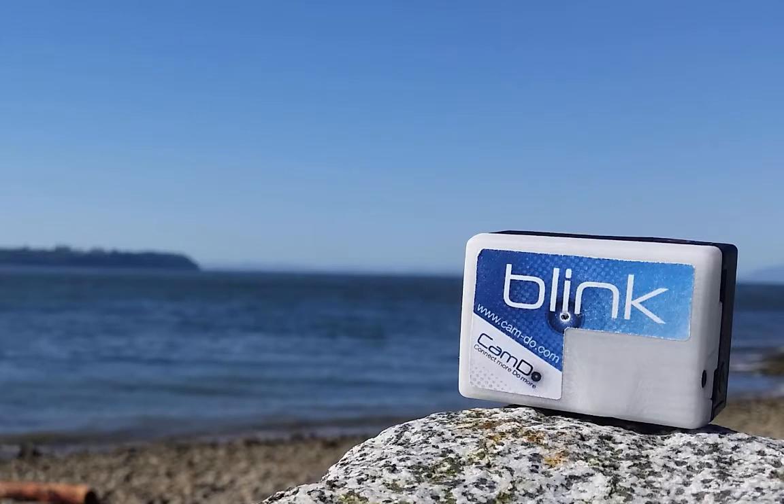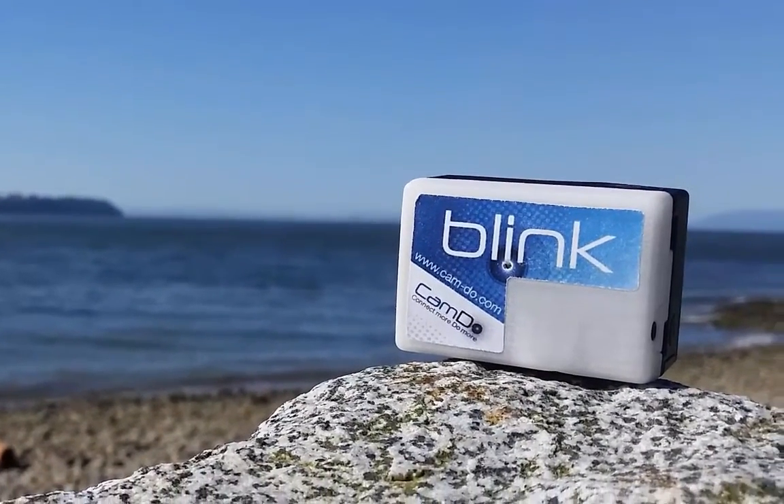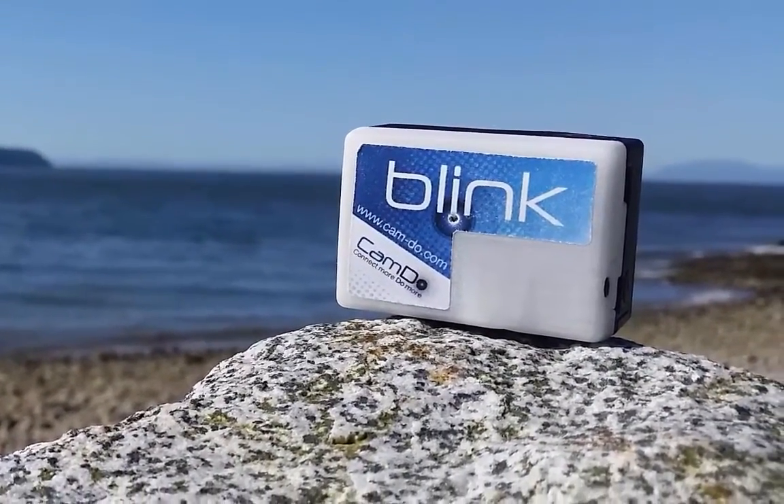This is Blink, and it connects to GoPro cameras to take them to the next level. Its main function is for long-term time-lapse — for example, taking an image every hour, Monday to Friday, 8 a.m. to 5 p.m.